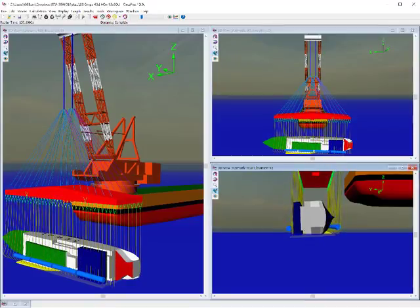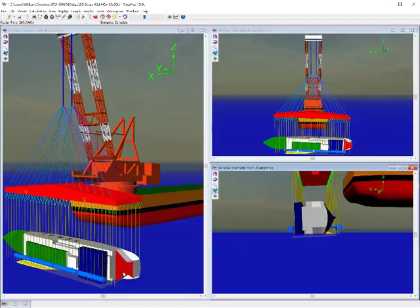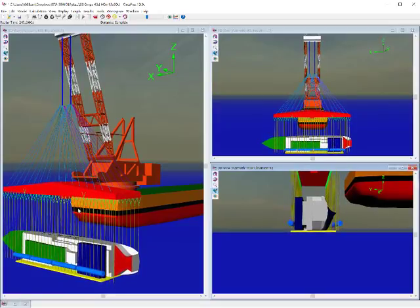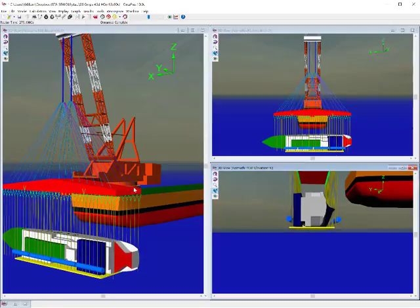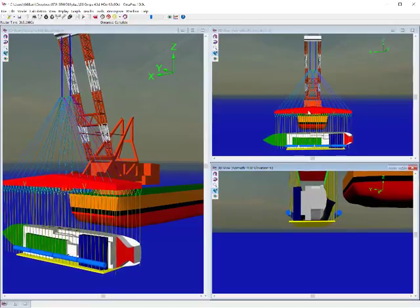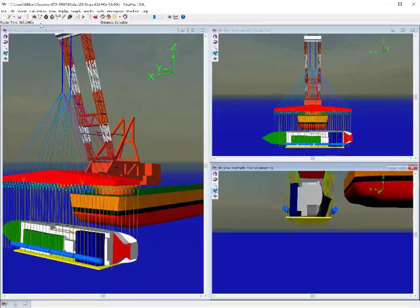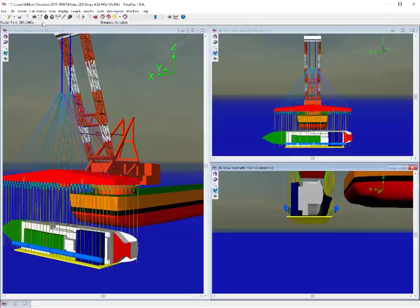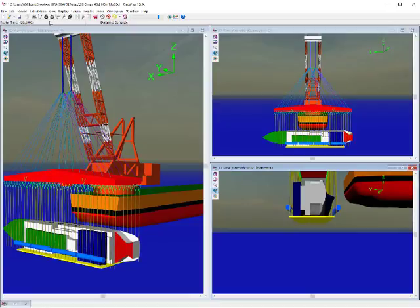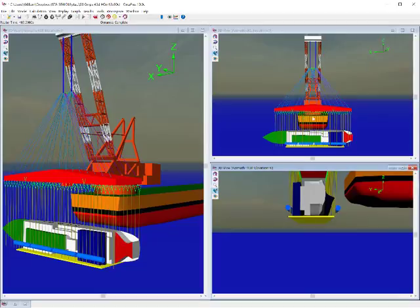You'll be able to see the pickup from the seabed, the slings coming tight, the seawall raising, the change of angles of the frame, the seawall coming up to a final position and staying there with a bit of rocking around as this was lifted faster than real time. And it should stay there until the end of the simulation at 500 seconds.